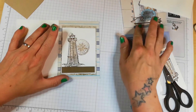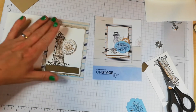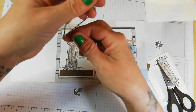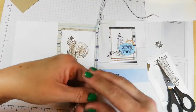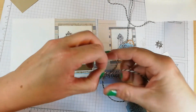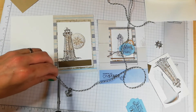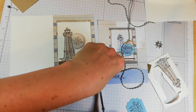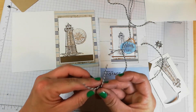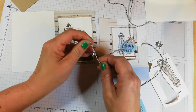Now I am going to get a little bit of this Baker's twine. Where's the end of it? I'm going to pop it through. I'm just going to trim that a wee bit. What I want to do is just tie it in a knot and I'm going to stick it down with a glue dot. Like so.